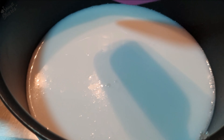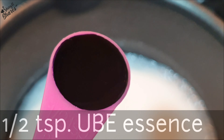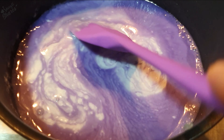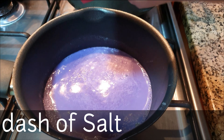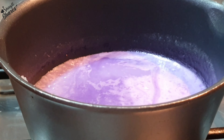Pakuloan ito at magdagtag ng 1/4 cup na asukal. At kalahating kutsarita ng ube essence — ube flavor essence po ang gagamitin natin, hindi yung basta-basta na food coloring lang. Haluin lang natin ito at hayaan natin kumulo. Magdagtag ng konting asin at patuloy na pakuluin sa mahinang apoy.